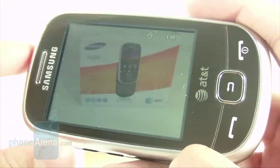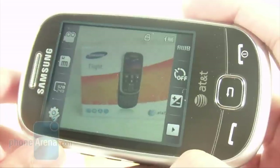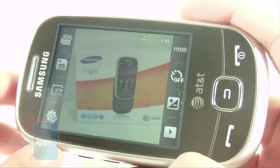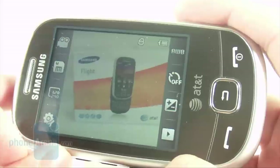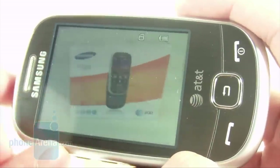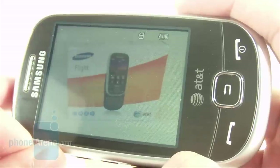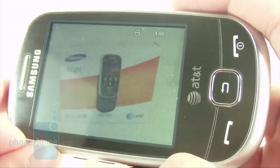There really isn't much to say about the Samsung Flight's picture-taking quality. Images lacked fine detail and the colors were really bland. When using video recording, it only had a maximum resolution of 320x240. Even at 15 frames per second, it was somewhat smooth, but it still lacked any good detail and the colors looked washed out.